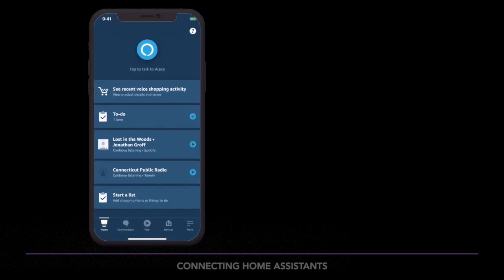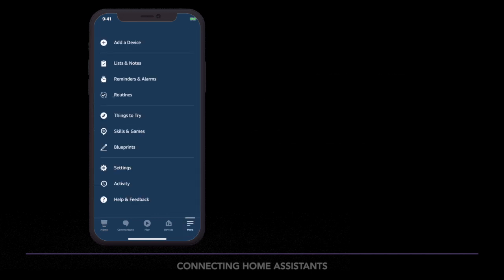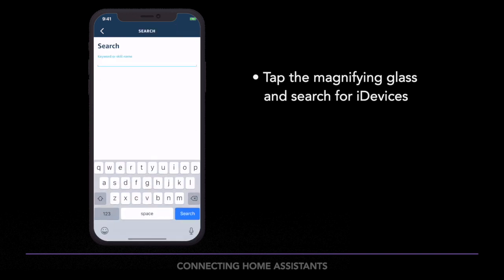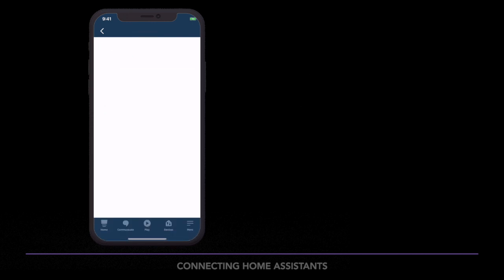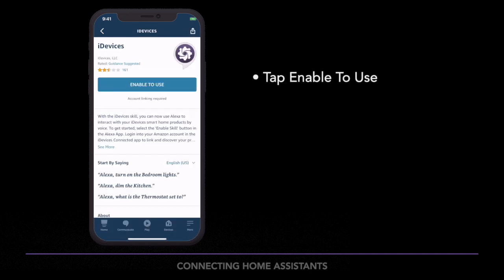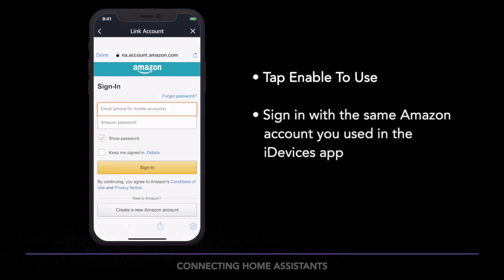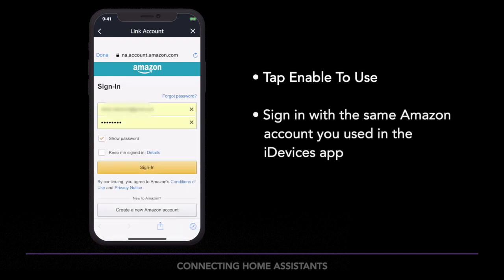If you're using the Amazon Alexa app, tap the More button in the bottom right-hand corner. Tap Skills and Games. Tap the Magnifying Glass to search for iDevices. Tap the iDevices skill. Tap Enable to Use. Be sure to sign in with the same Amazon account you used to link products within the iDevices app, and check the Keep Me Signed In box.